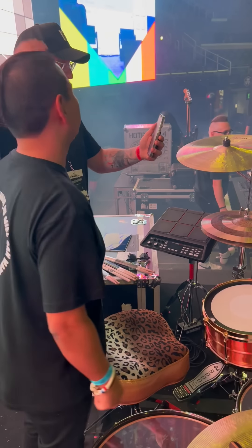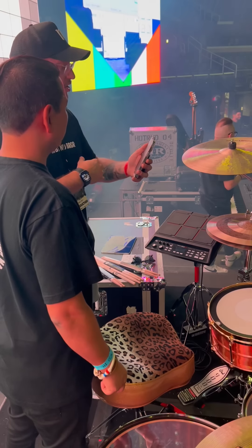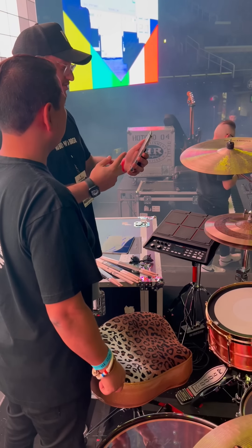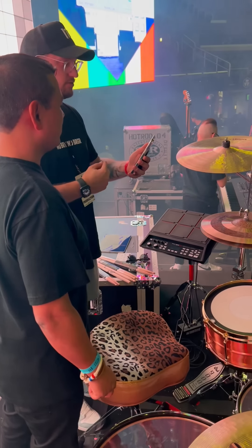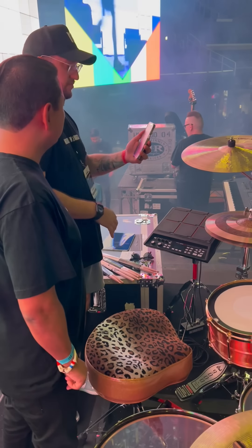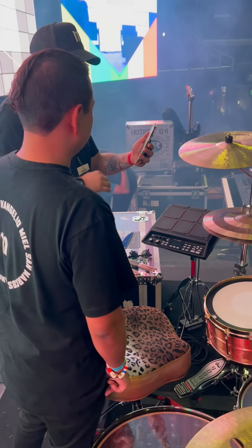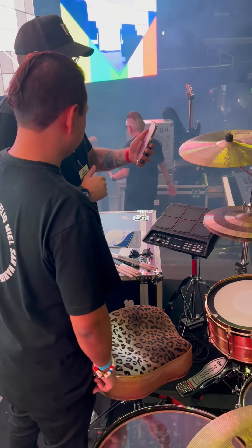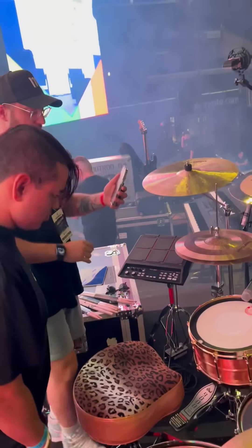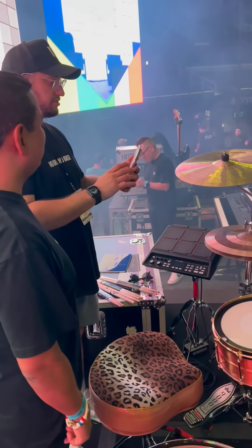Hey guys, we're here at Crypto.com Arena in L.A. We were getting ready for a live recording, so right now what we're going to do is explain why we're using everything we do — like microphones, drum heads, cymbals, drum sounds on an octopad. We're using a Vertical drum snare — it's amazing, it sounds great, it's a copper snare with die cast rings on it. We're going to show you the kit and talk about why we're using everything.